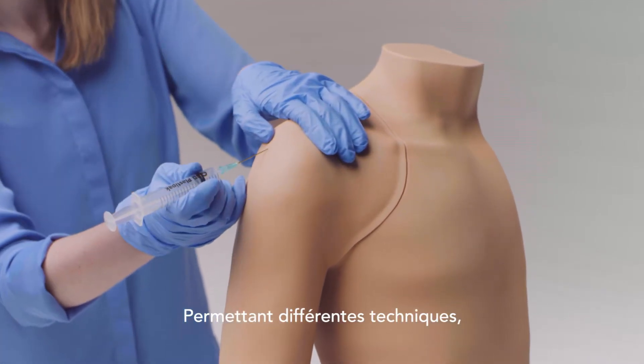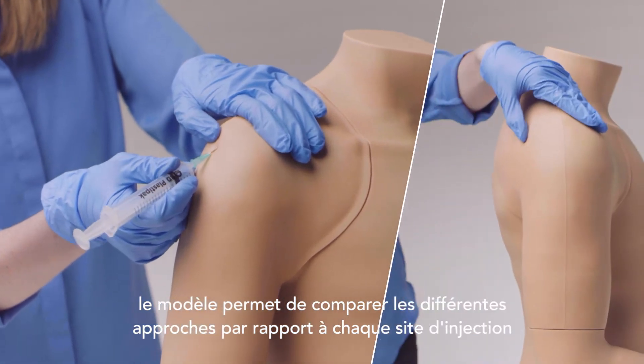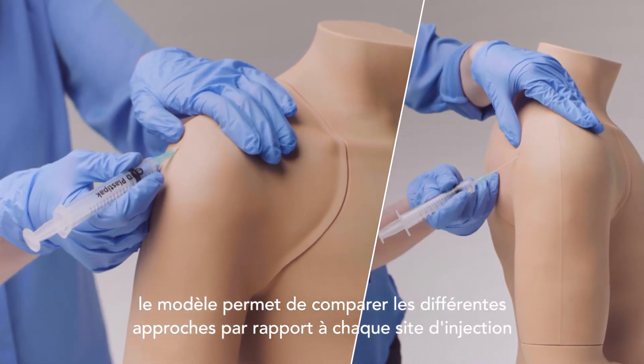Accommodating different techniques, the model allows for the comparison of the varying approaches to each injection site.